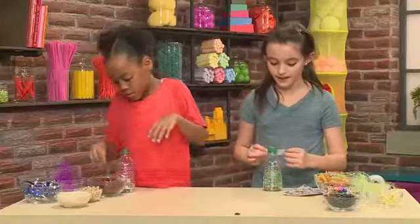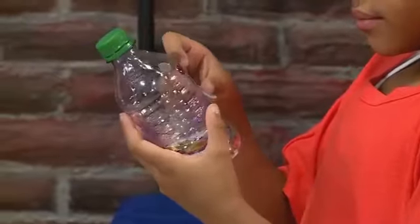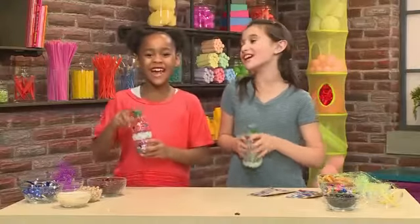You can decorate it really any way you want — you can use ribbon, you could use duct tape. And that's how you make a shaker!